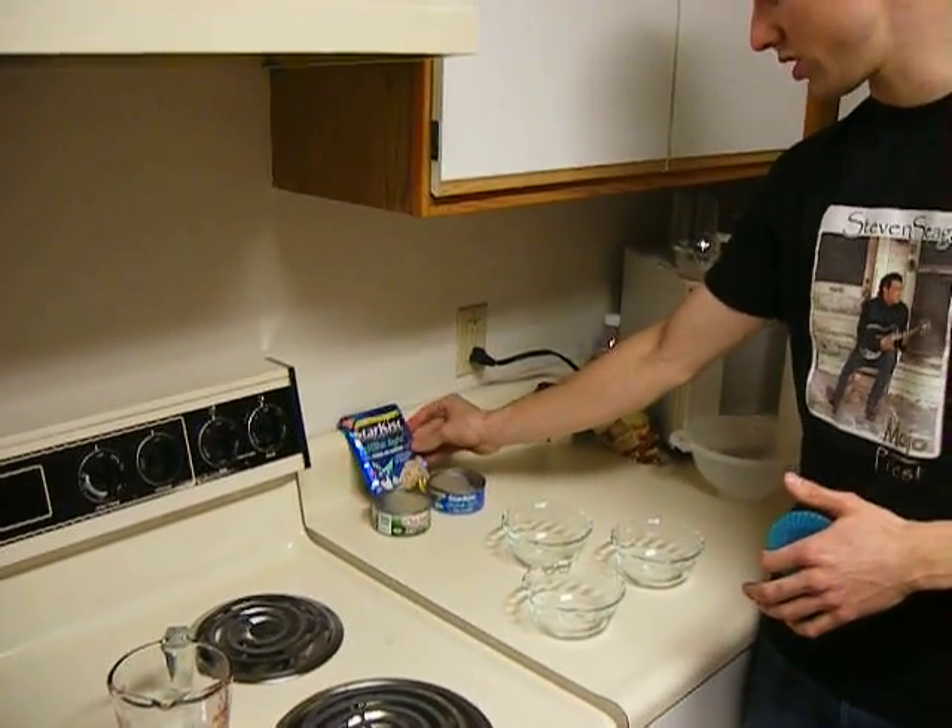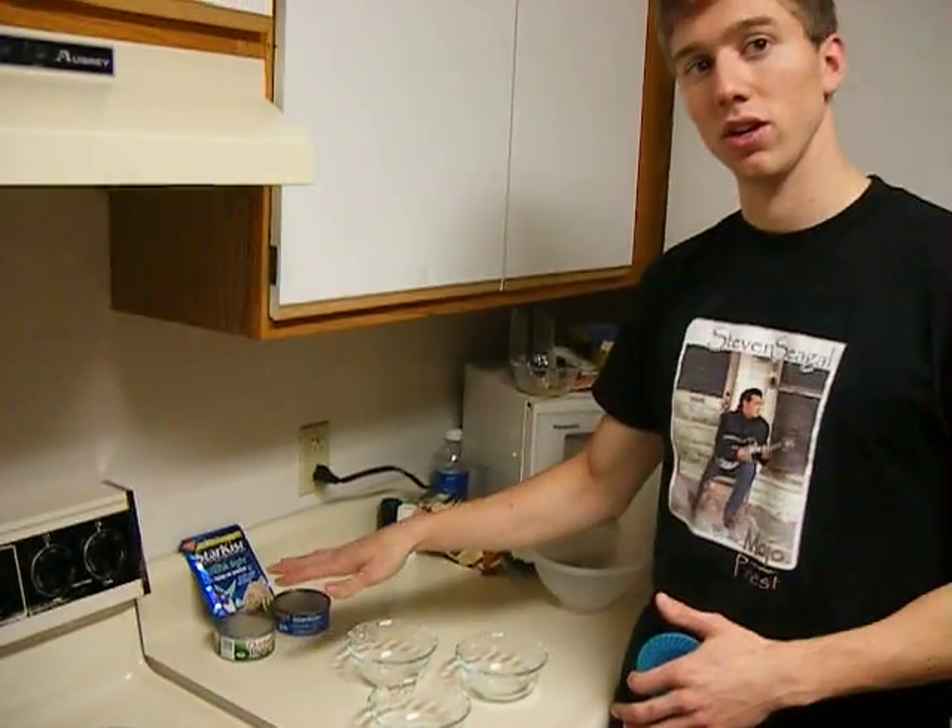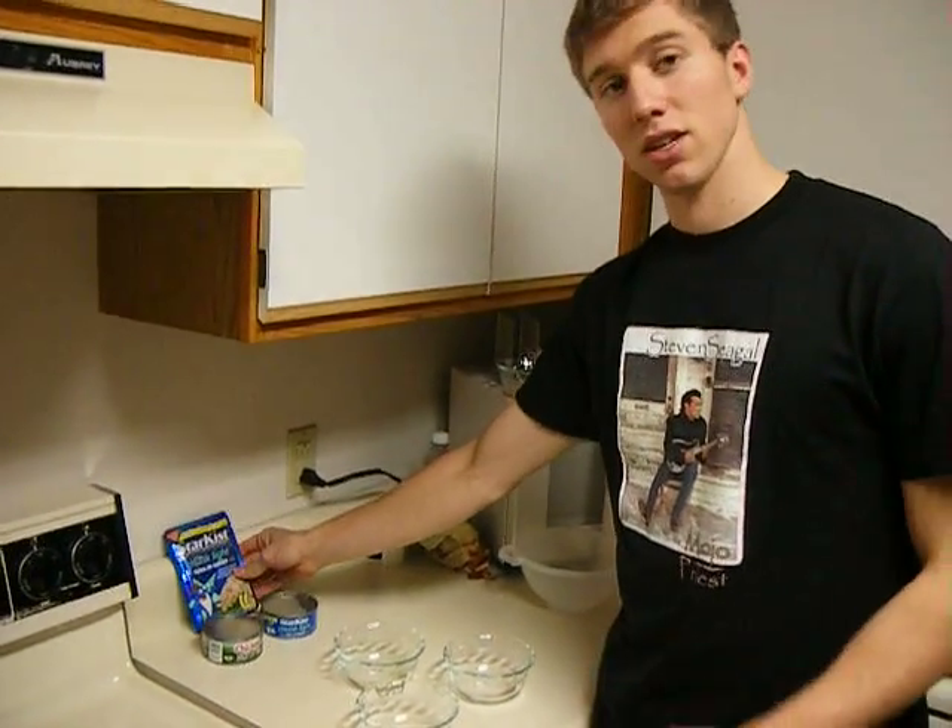This one costs about twice as much as each of these cans cost. These are about $0.40 to $0.50, and this was on sale for $0.88.